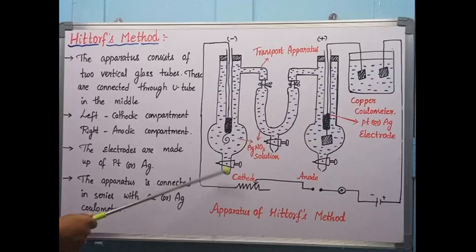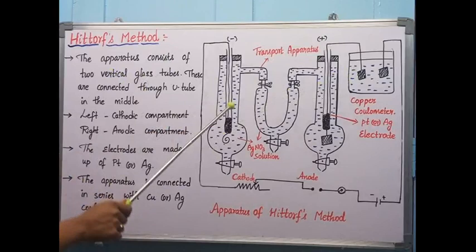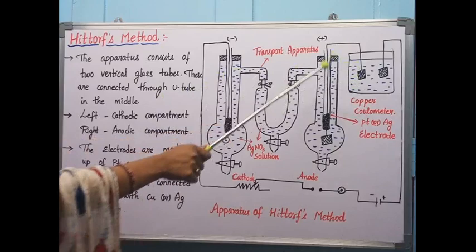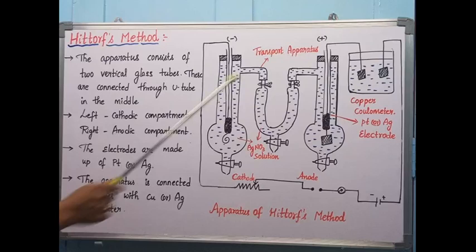The number of gram equivalents deposited in this coulometer gives the quantity of electricity passed by the particular ions. The quantity of electricity carried by the cation and anion equals unity — that is, the transport number of cation and anion equals unity. The coulometer helps to determine the number of gram equivalents getting deposited and gives the transport number of the particular ion.